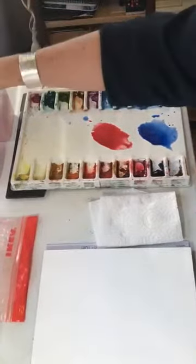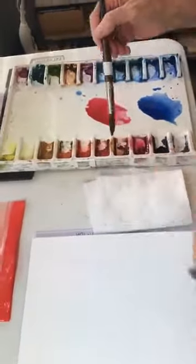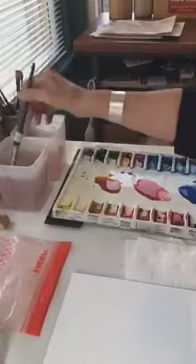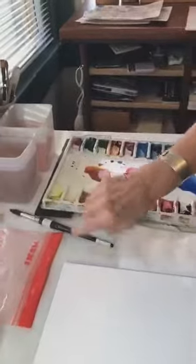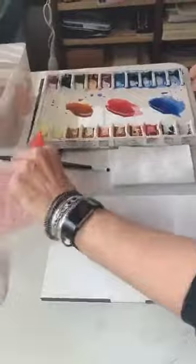Then I rinse my brush and go to my quin gold — I sometimes label the sides but I end up just knowing where these paints are because they're my favorites. I love quin gold, it's luscious. These are the primaries. And remember — you never want to leave your brush in your bucket because you'll ruin it, so always remove it and let it lay flat to dry.